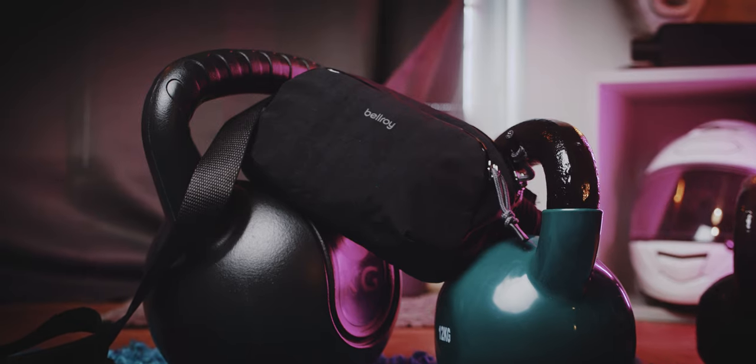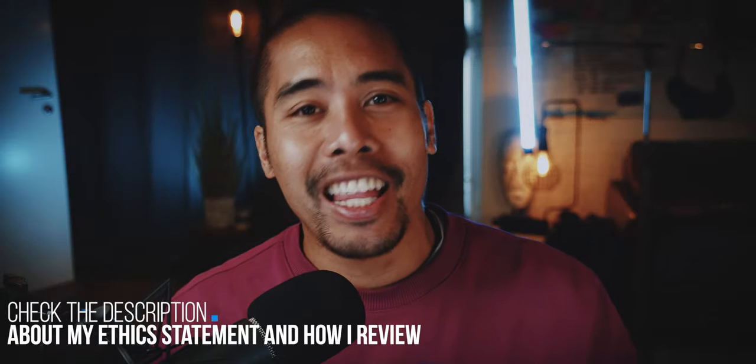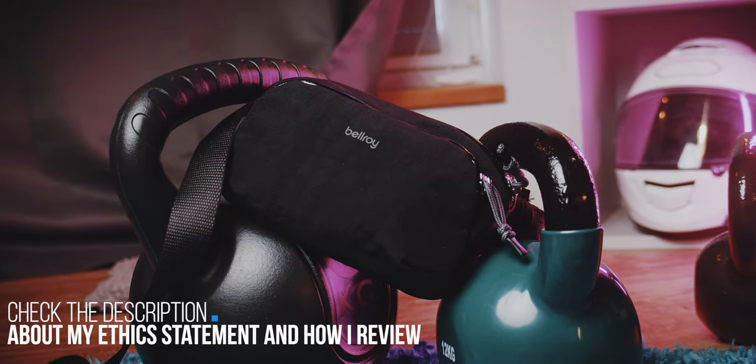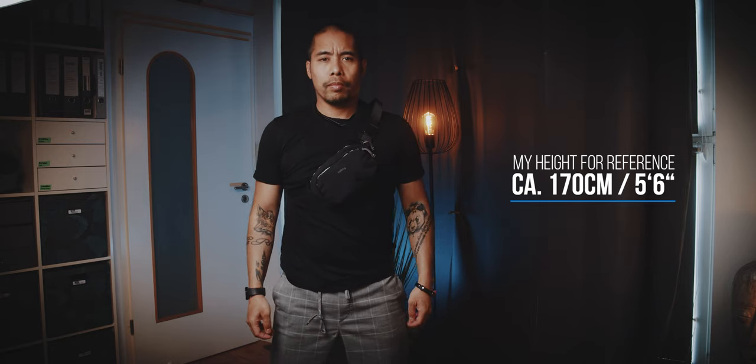This is the Bellroy Venture Hip Pack, and I will spoil the review right away: I love this fanny pack. The Venture Hip Pack is a 1.5L capacity hip pack. Yes, you can wear it crossbody, and it works very well like that.